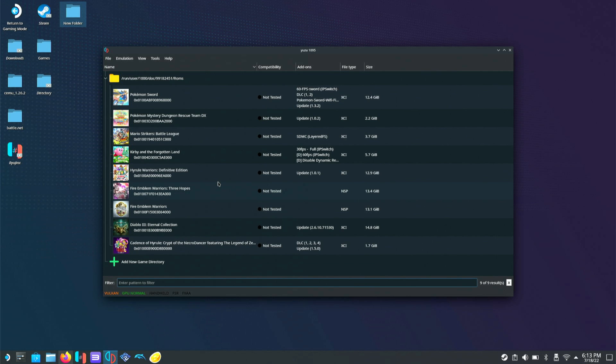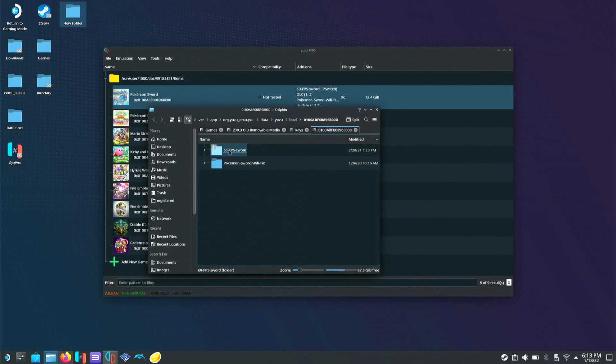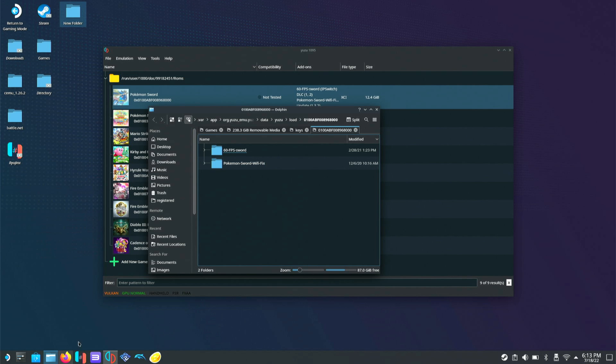Now that we have our firmware and keys sorted, we can go back to Yuzu. I'm going to show you how to install mods, using Pokemon Sword as an example. Each ROM has its own mod directory, so we'll right-click on Pokemon Sword and go to Open Mod Data Location. As you'll see, I already have the 60 FPS mod enabled. Let's go back to Firefox to show you where I get these mods.